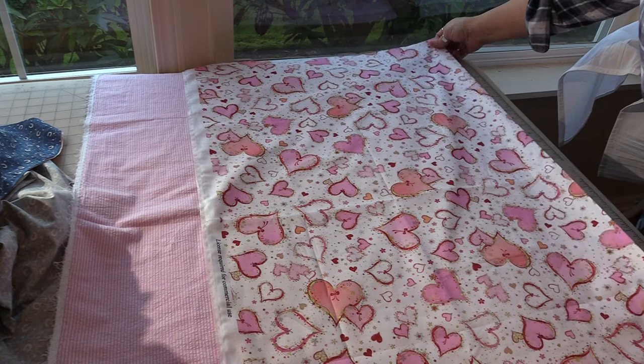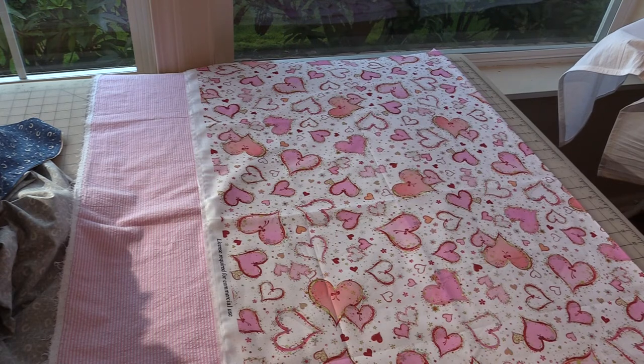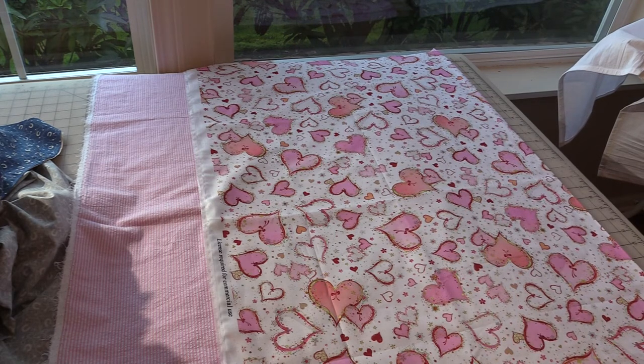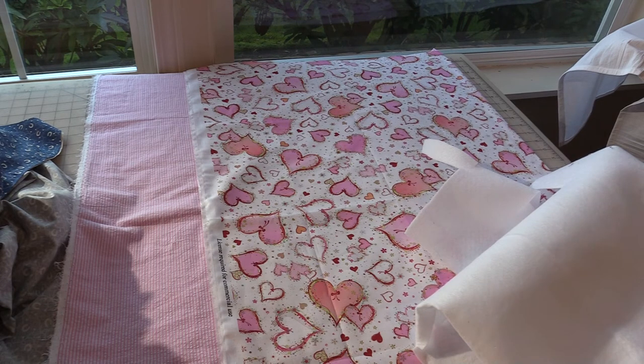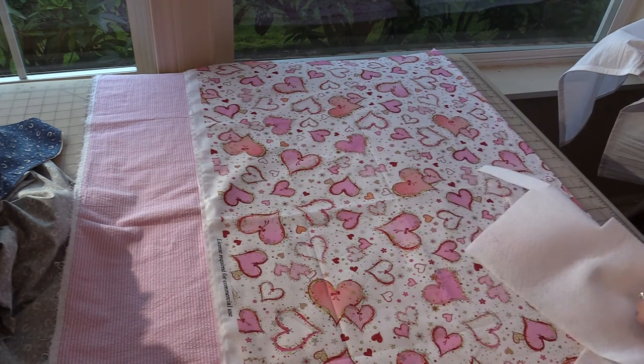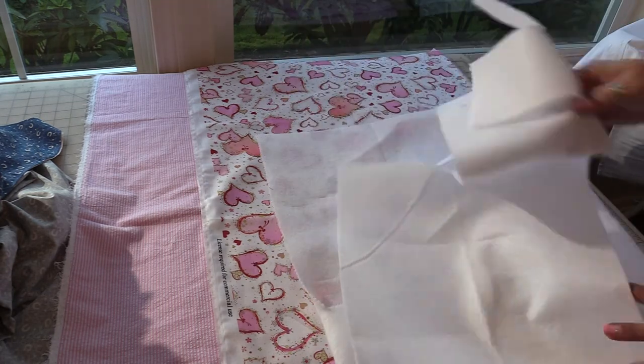I'm going to line these up one on top of the other. You will also need some fusible interfacing — I'm going to use some fleece. I want it to have a little bit of stability; it doesn't have to be super stiff. This little bag is probably going to get used during the month of February and then put away and brought back out again each February. It's not something that's going to get a lot of heavy use — unless you're me, in which case you'd use it every day until it was just tattered and torn because I love Valentine's Day so much.